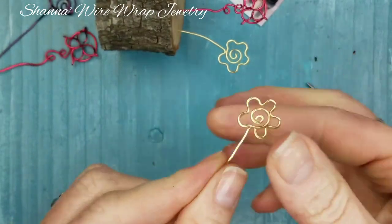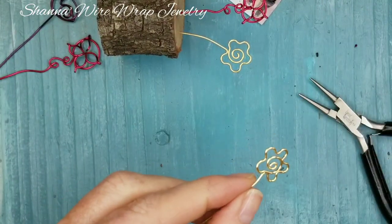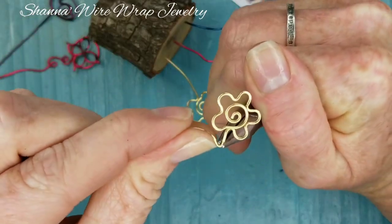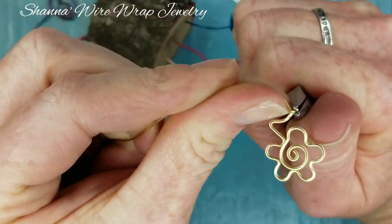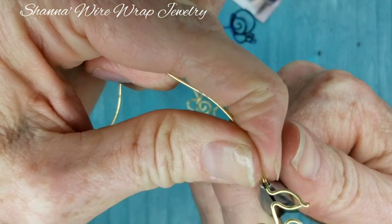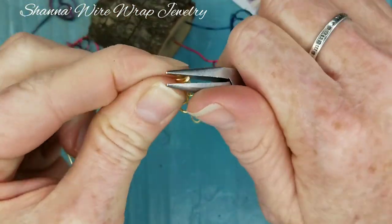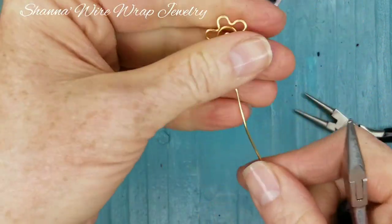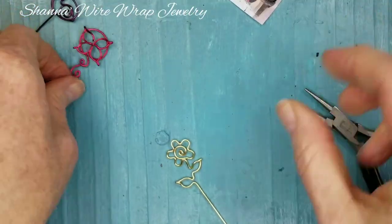If you wanted to, you could always add a couple of little leaves — it would be the same way we did the top of this flower. So you could take this around, bend that back, create a little leaf, take it straight down, and then do one over on the other side and take it straight down. Wouldn't that be adorable?